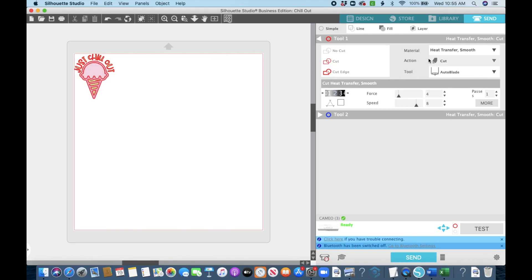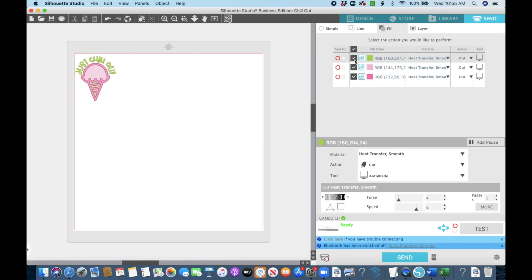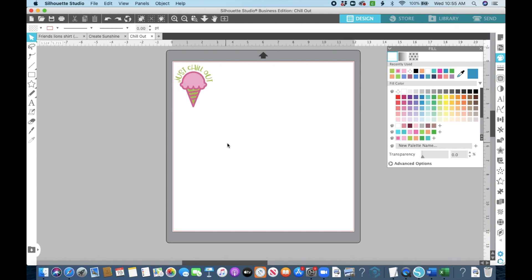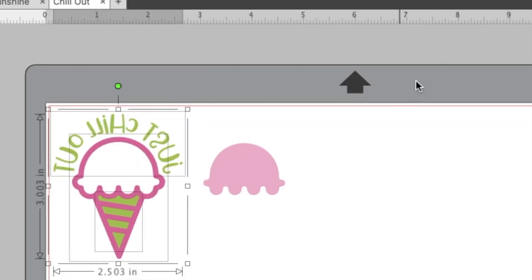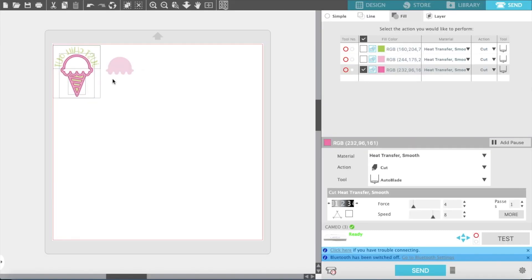Again we cut by fill — I select the fill option and uncheck all boxes except for that pink one. I realized I didn't mirror my design, so I grab everything that's solid and flip it. I'm not flipping the patterned one because we're cutting that pretty side up. Then I move the cone to the far upper left corner to save as much vinyl as possible.